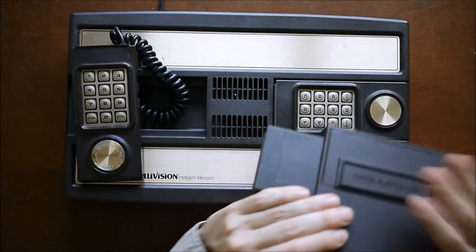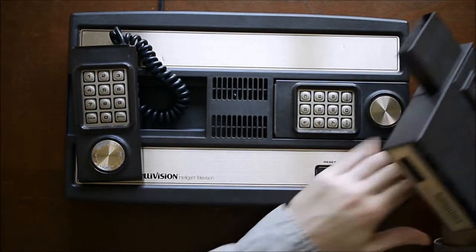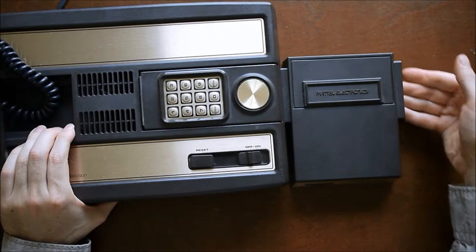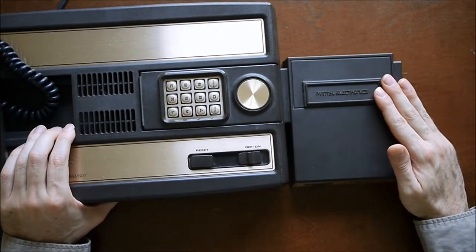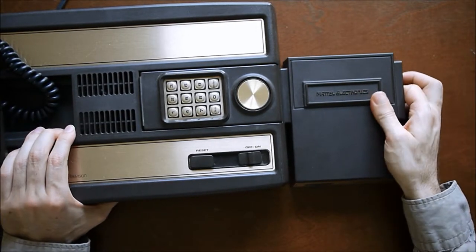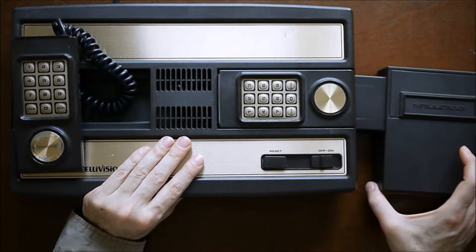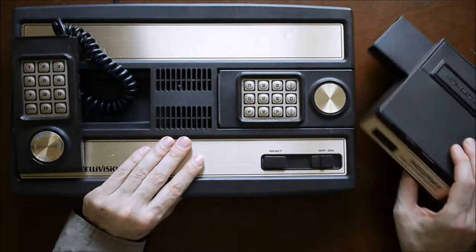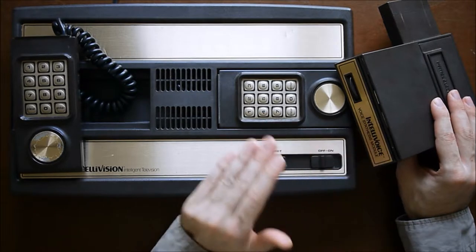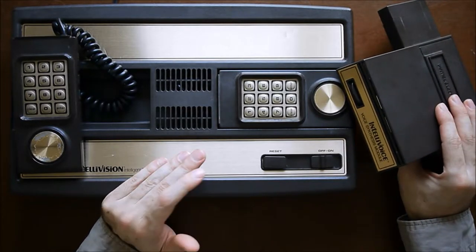I also have an add-on module — this is the Intellivoice, a voice synthesis module. This is a volume dial. It would plug into the cartridge slot, and then cartridges would go in here, but they have to be specifically made for it. There are only four games made for this Intellivoice, and a fifth game that can take advantage of it — not very many. What it did was add more advanced speech. Intellivision could make some speech already, but with this the computer is much clearer and can speak full sentences. They did have ideas to make it multi-language, but that never happened, so it's just in English.